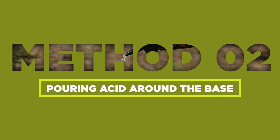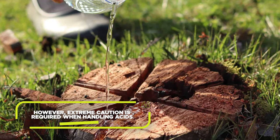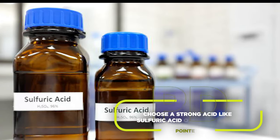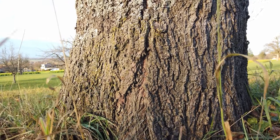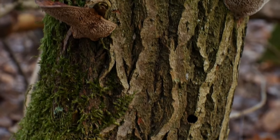Pouring acid around the base of a tree can effectively kill it. However, extreme caution is required when handling acids. Protect yourself with proper safety equipment. Choose a strong acid like sulfuric acid or muriatic acid. Carefully pour the acid around the base of the tree, avoiding direct contact with the trunk. Repeat this process over several days to ensure thorough penetration of the acid.